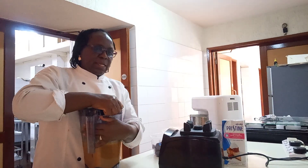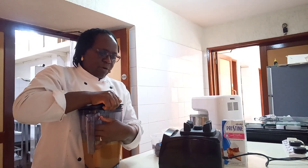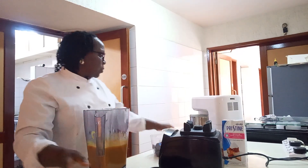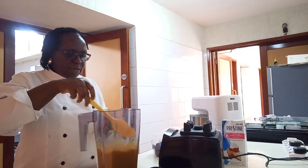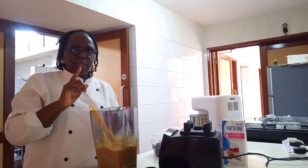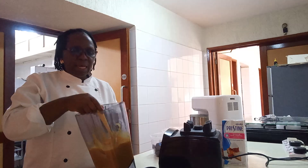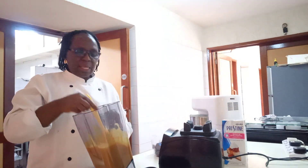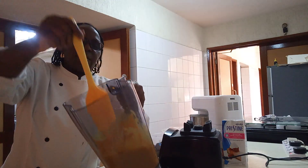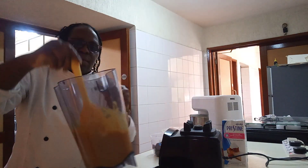My mango has blended. I want to show you how it looks — very smooth. You don't add water. Only mangoes. You don't add water if you are making a dessert. If you are making juice, you add water. But if you are making a mousse, you don't add not even a drop of water. That's my mango — very nice, smooth, and thick.